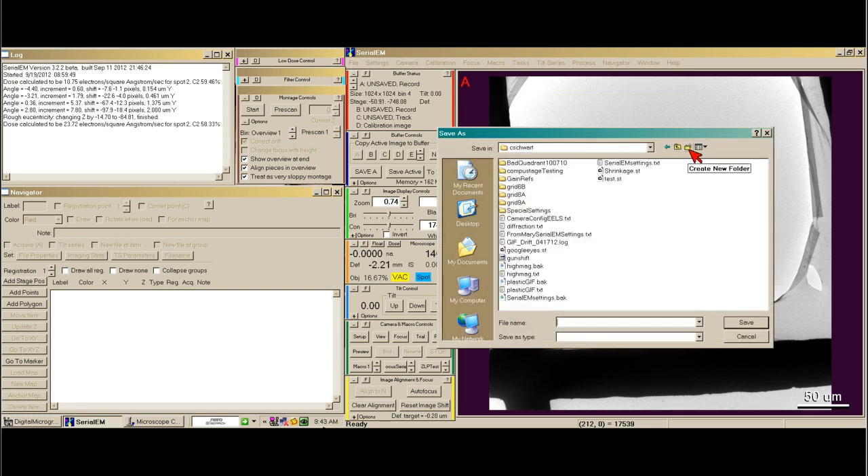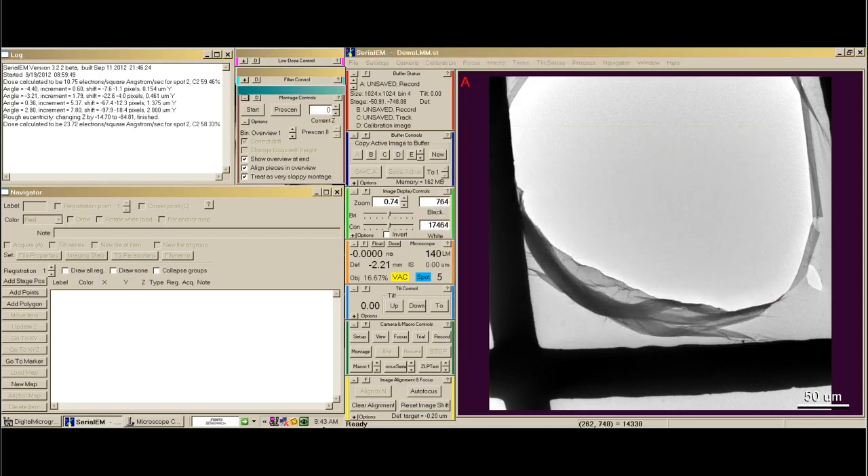Now I can go here and select a folder — DemoLMMForLomagMap.st. The stage goes to the center of the mapping area, which in this case will be the center of the entire grid. Then you must always remember on the Montage Control box to say Start.